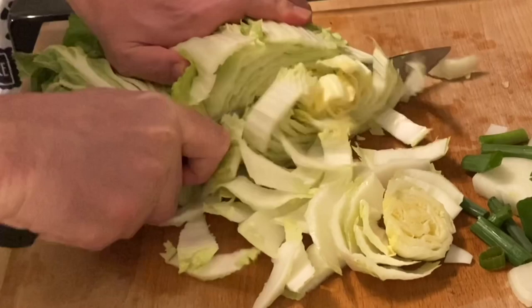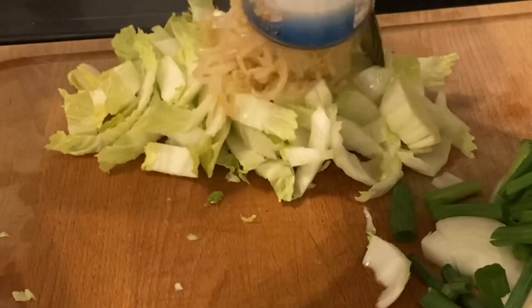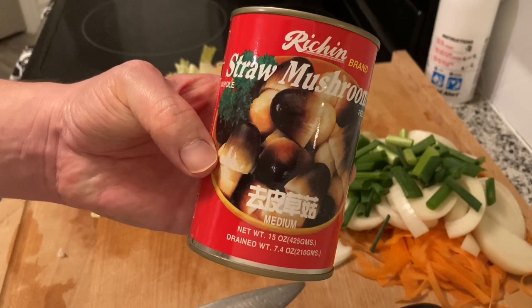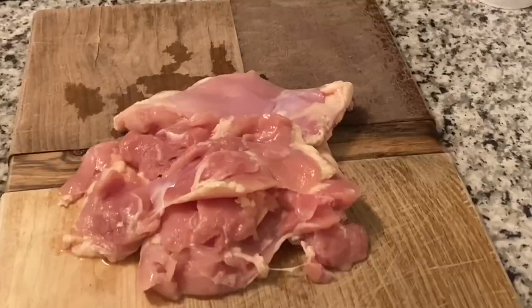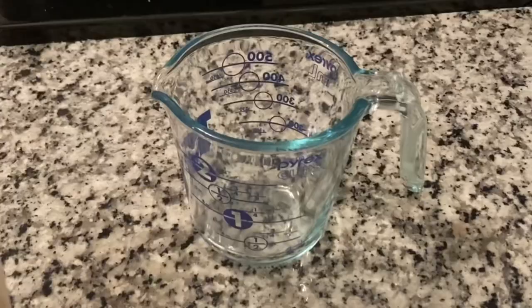Next, remove the stem from Napa cabbage and chop up the bottom half — you want the thick pieces. We can save the leafy pieces for chow mein. Next, add some bean sprouts to pile two, fresh or canned, does not matter. And finally, some mushrooms. I have these straw mushrooms from the Asian section, but if you can't find those, just use white caps. That's fine.